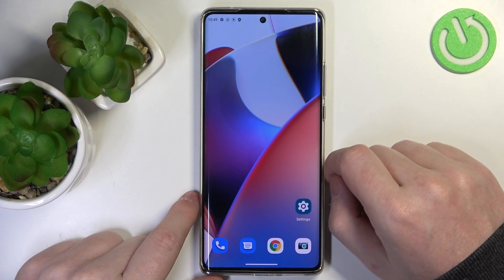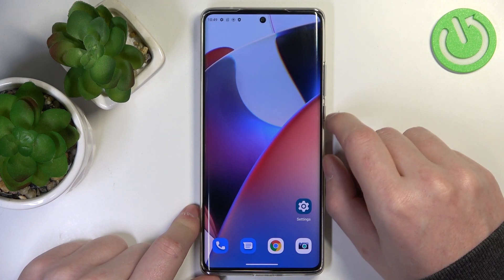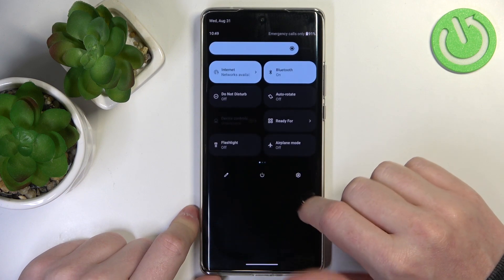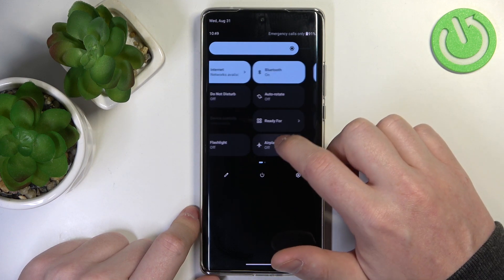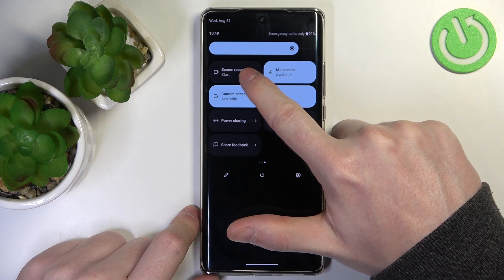First, let's start with screen recording, as there's only one option for it. Simply drag down your notification bar, drag down again, and right here you can see all of the shortcuts. It might be in a different place for you, but scroll to the right again and here's Screen Recorder.